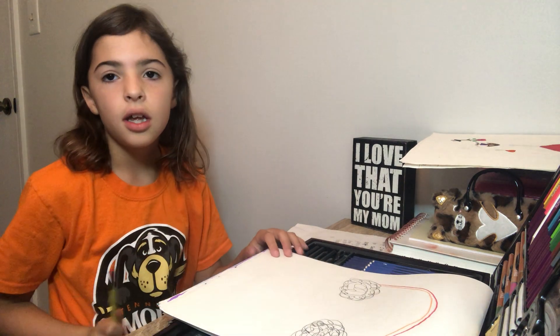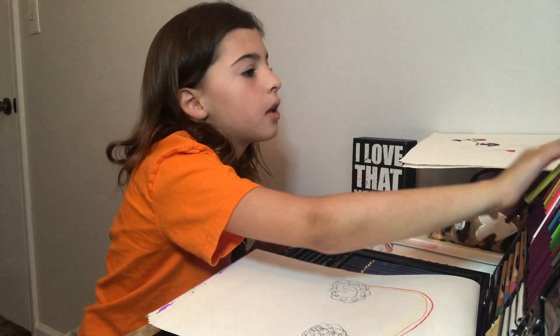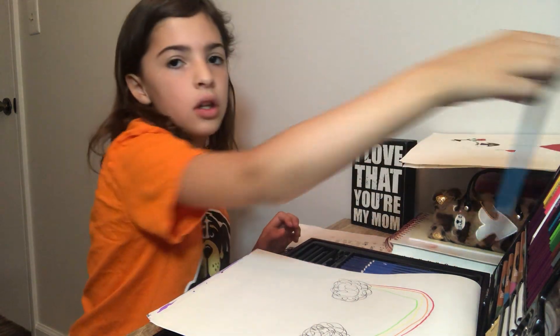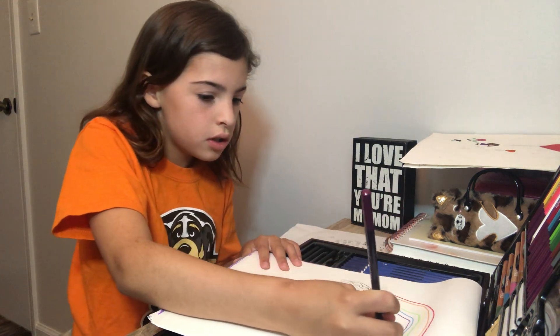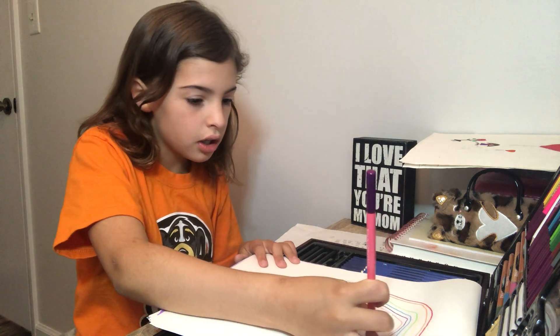Yellow is actually my favorite color. And then I'm going to use pastel green — it's light green, by the way. And then I'm going to use blue. And then I'm going to use pastel purple, and I'm going to do it right under the blue. And then I'm going to use pink. Pink is actually some people's favorite color — it's very common. And I'm going to put it right under there.